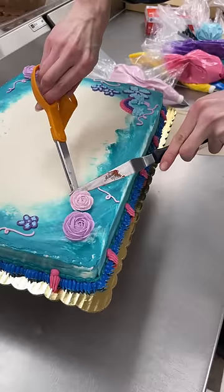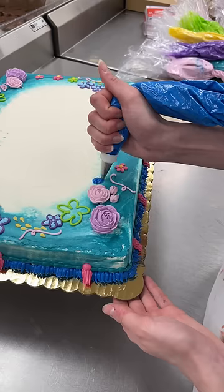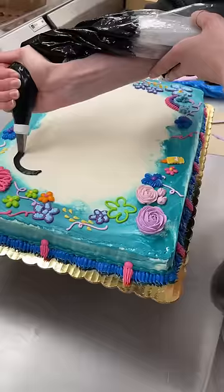Then I added some purple roses, obviously, to do a little shout out to Isabela. Towards the beginning though, I really lost faith in this cake. It was not looking or giving what I needed it to. But the more I added, the better it looked.